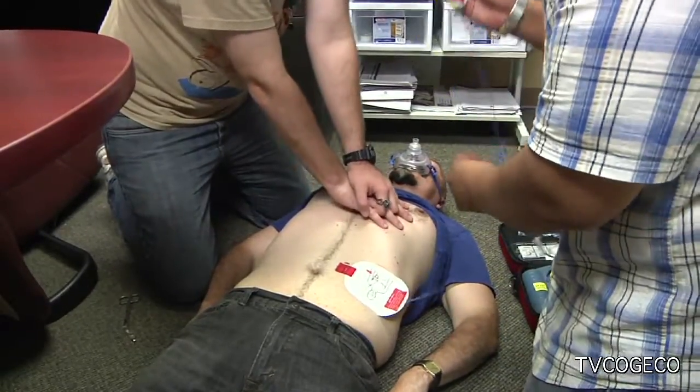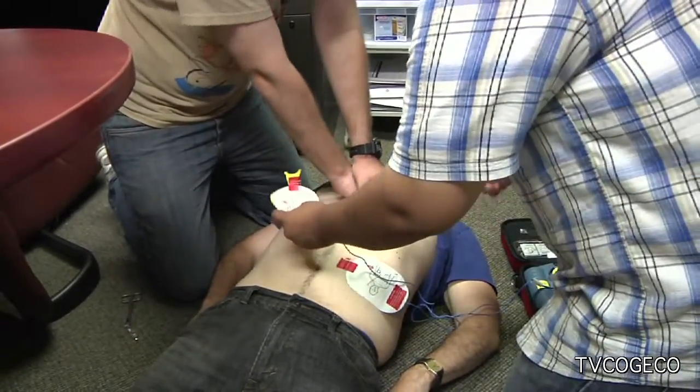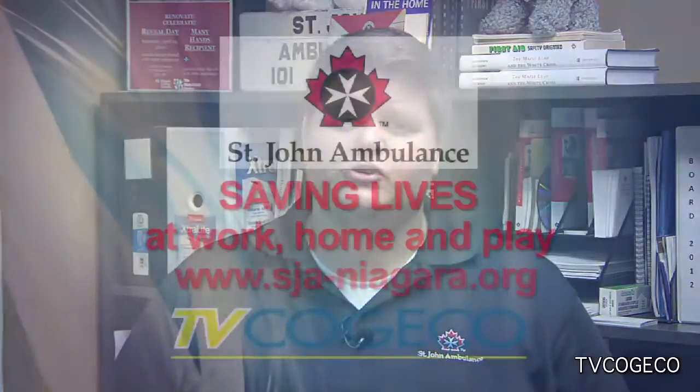Remember that you have to remove their clothing — the pads need to go on their bare skin. If the machine tells you that a shock is advised, you're going to have to press the button on the machine. After that, go back and continue your CPR. Every two minutes, the machine will keep talking to you and let you know if you need to shock again. Keep doing this until emergency services arrive.